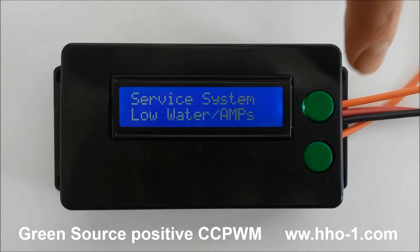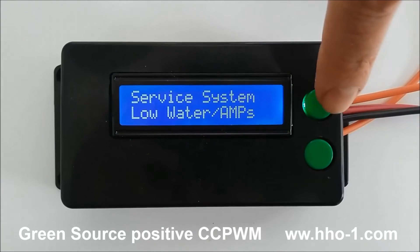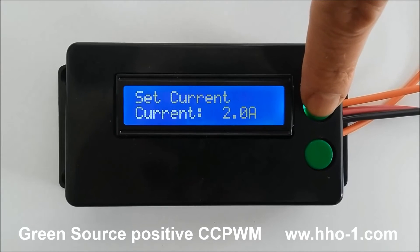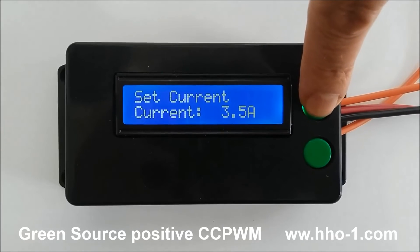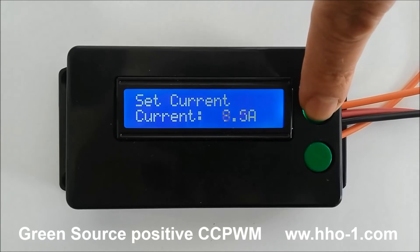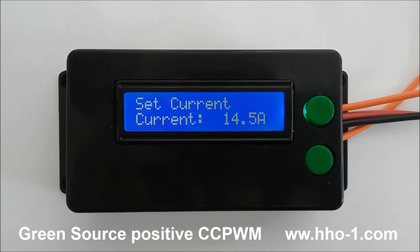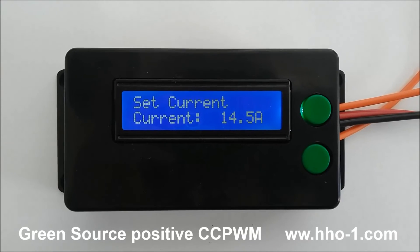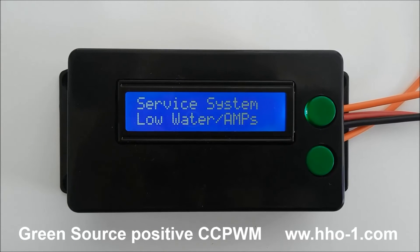To adjust the current, you press either the up or the down button and your HHO adjusts accordingly in precision half amp steps all the way up to 60 amps. Within a few seconds, it switches back to the main screen which tells you either everything's okay or shows the low water alarm.